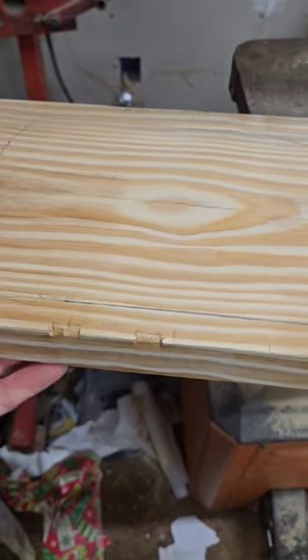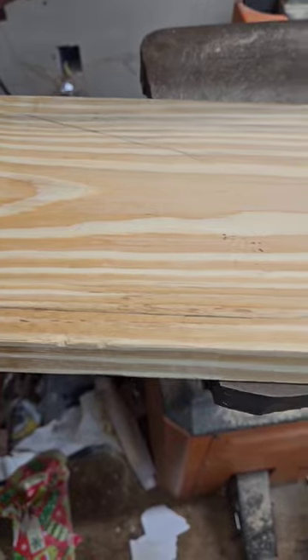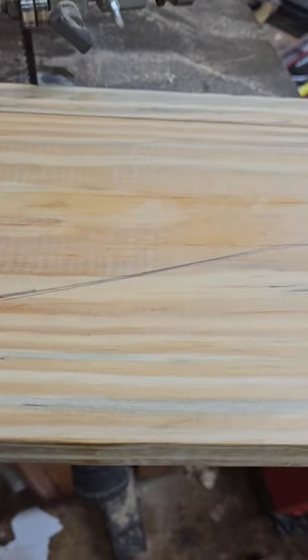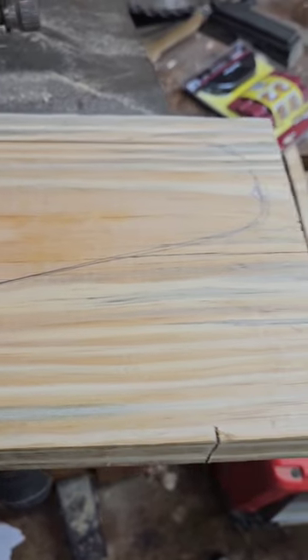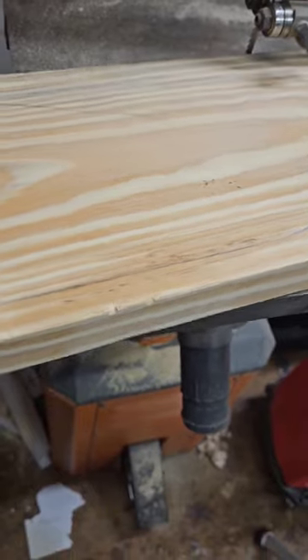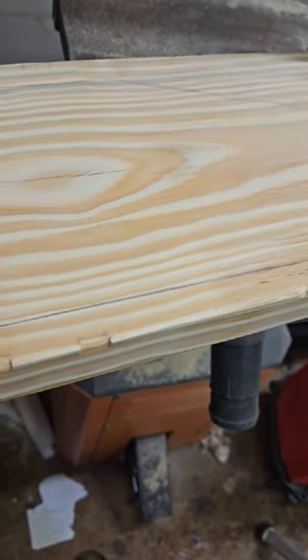Hey guys, tonight we're out in the shop — finally, it's been quite a while. We're gonna be cutting out this two-by-eight handle, or it's like an armrest for a gliding rocker chair.